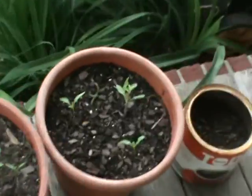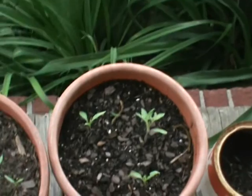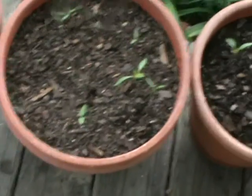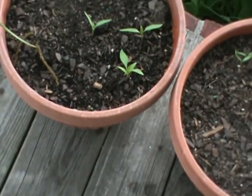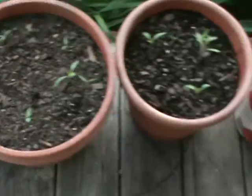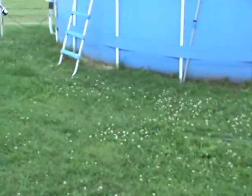These are peppers that I planted a long time ago. I put three seeds in each planter. As you can see, there's three in that one, and two, four, six in that one. I put three seeds in that one and as you can see there's four in there, so there you go.